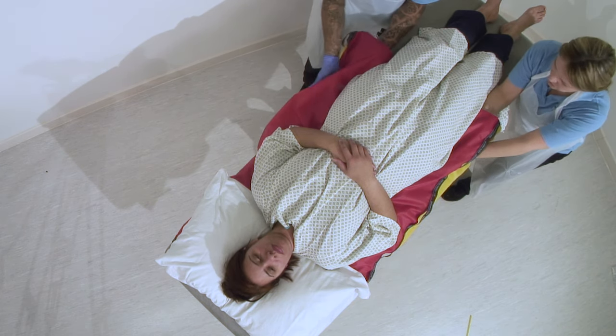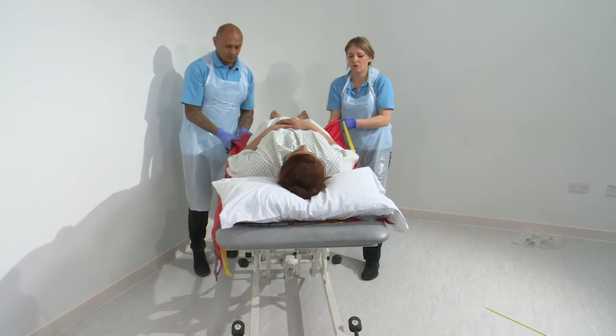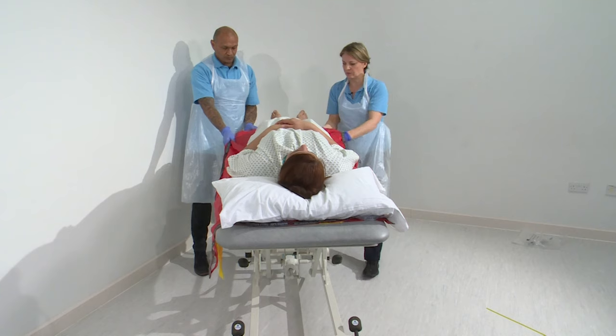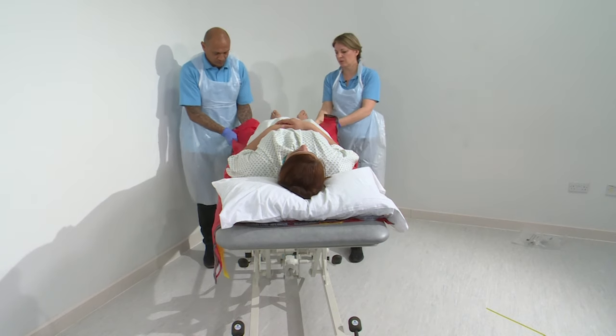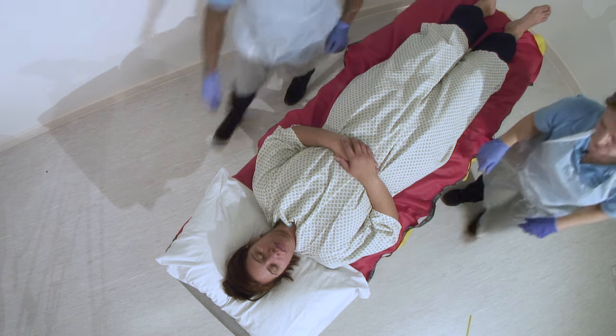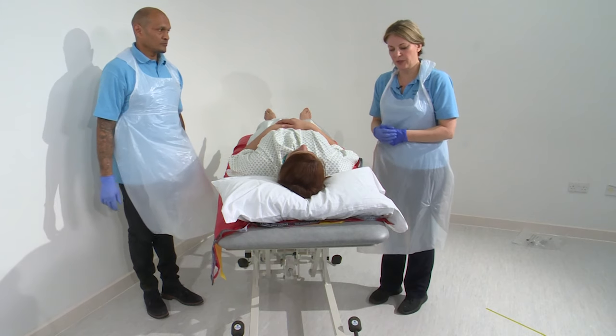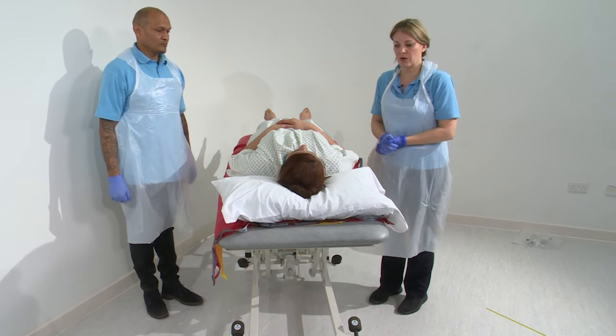And we continue down the patient's body till we've got to the end. Ready, set, slide. Ready, set, slide. And we need to make sure that we've got the heels on the slide sheet. Now we can transfer Niha up and down the bed and we haven't had to roll her to put the slide sheets in.